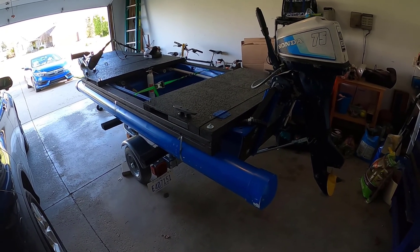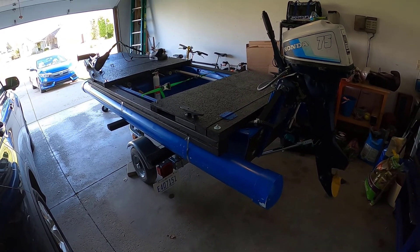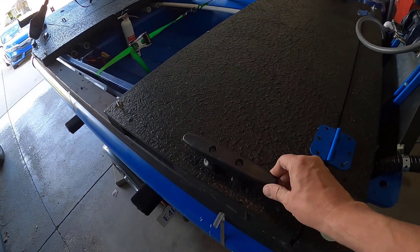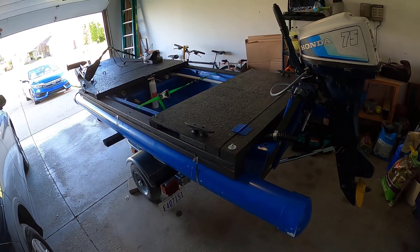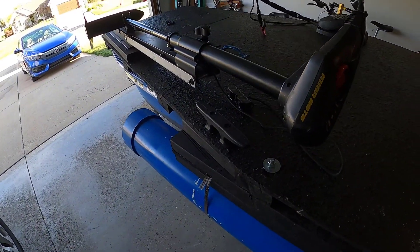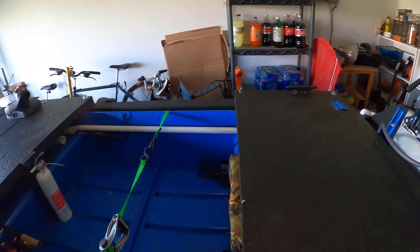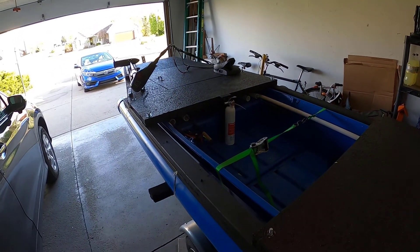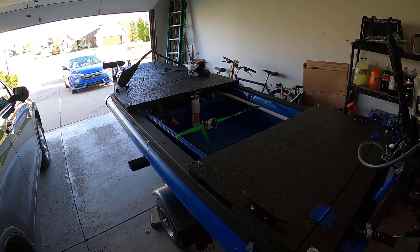Lowering the trailer worked out really well. I also found that when I was trying to tie it to the dock, one of the problems was I did not have any boat cleats. I ended up getting some boat cleats — got one here, one right here, and two more on the other side in the exact same spots — so tying to the dock is much easier now. Before, I was basically connecting my rope to the nose ring at the front of the boat, which was not a good plan.